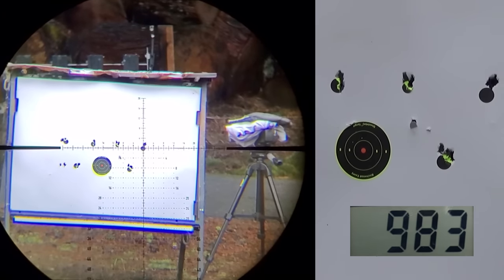Now we're going to do a sound test. This is with the Donny FL on there. Now we have just the shroud — no LDC.